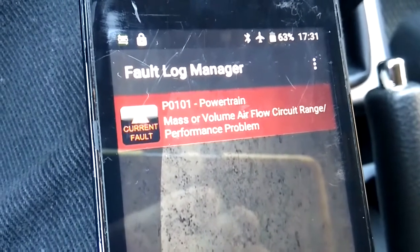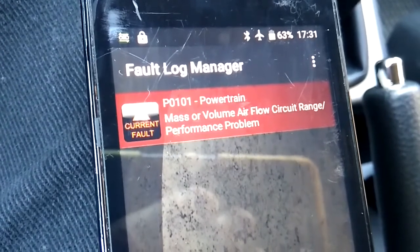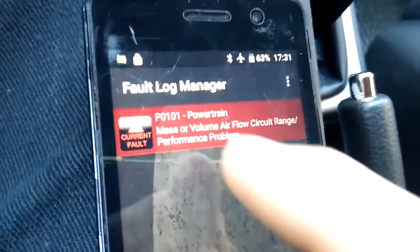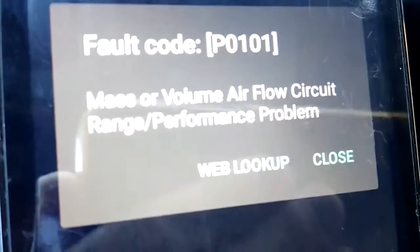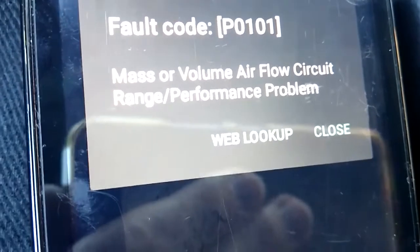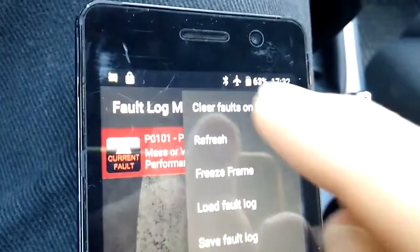It says that we have an issue related to the airflow circuit range — a performance problem. We have a code here and I can look it up on the internet. There is actually an option to look it up directly in the app, but I will do it separately. For now, what I want to do is just clear this code, so I'll go to the section with more options.